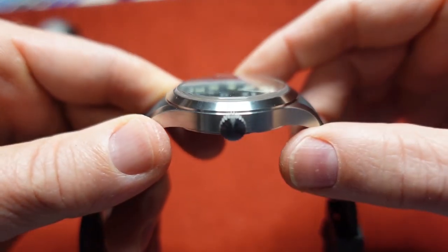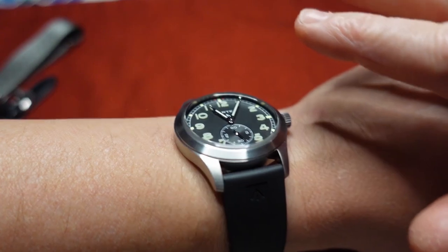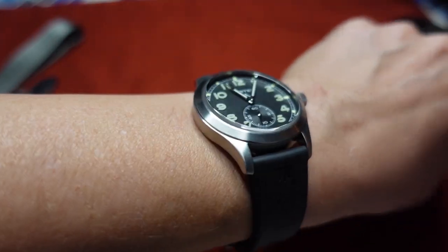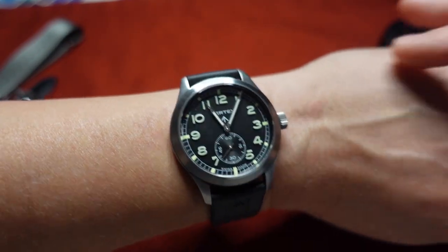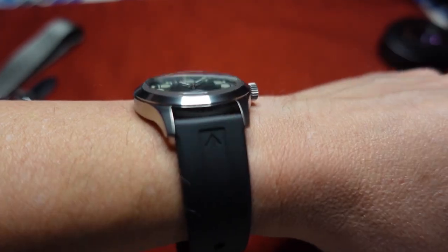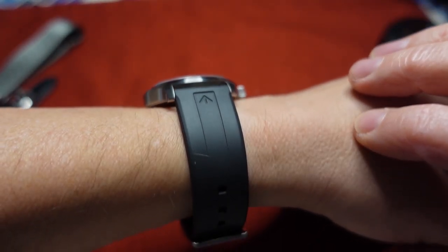I believe this is also 100 meters water resistant. Getting it on wrist now — I can't wait to show the lume in the full review because I can tell right now it's really popping. The flat case back makes it a very easy and comfortable fit. I believe this is a 40mm case diameter, with lug-to-lug around 48 or 49mm, and thickness around 12mm or just under.